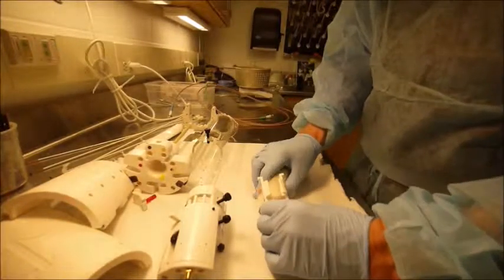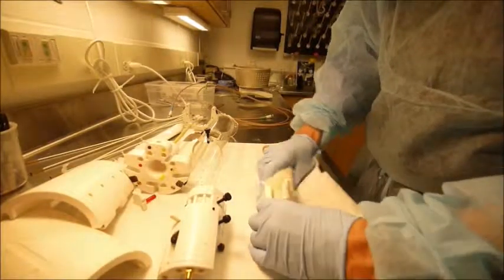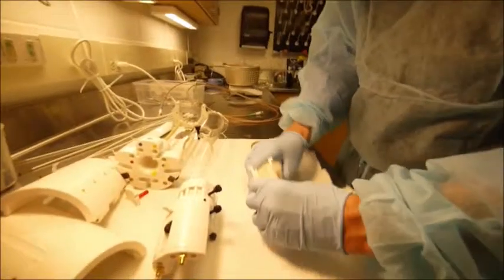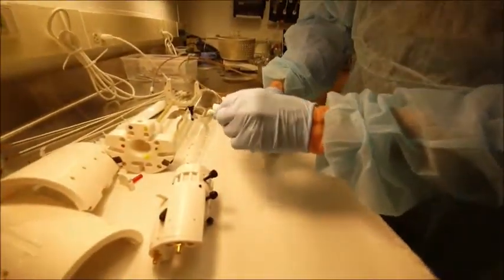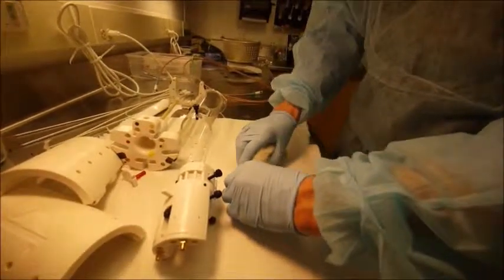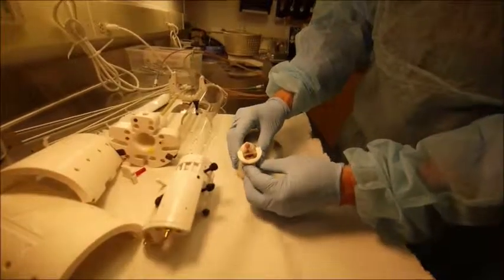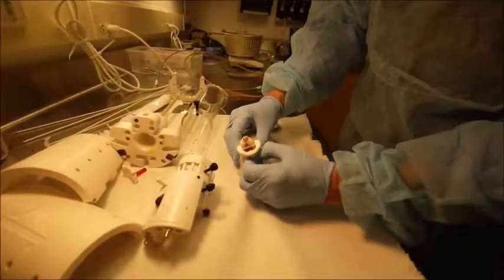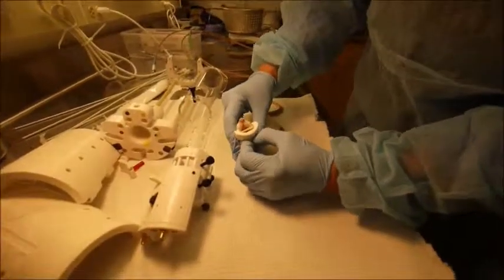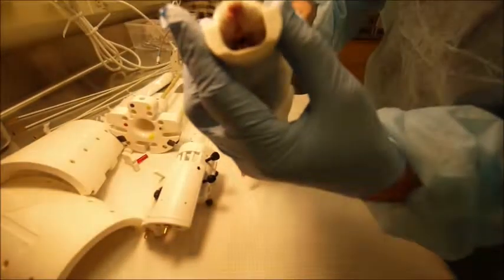Shown is a 400 gram Sprague Dawley rat. Moments before, it was anesthetized with 3-4% isoflurane. The setup takes only 1-2 minutes and should not require additional anesthesia. The rat's top incisors are positioned over the tooth bar in the head strap. The head strap is pushed down over the head, falling into position. The lower teeth must be pulled forward, free of the tooth bar, pinching the skin on the chin and pulled down to free the lower teeth.